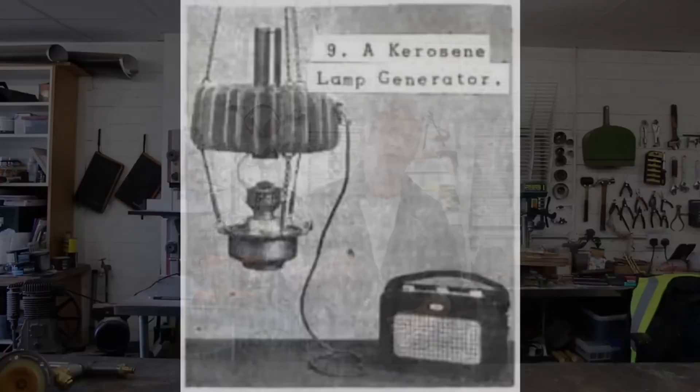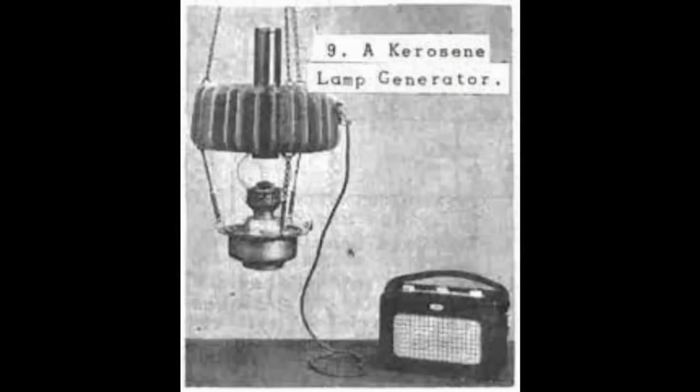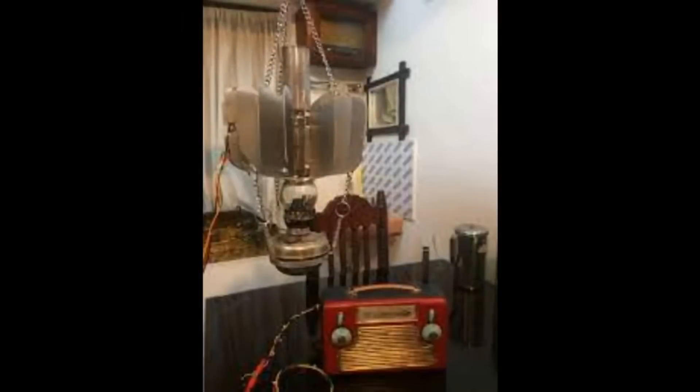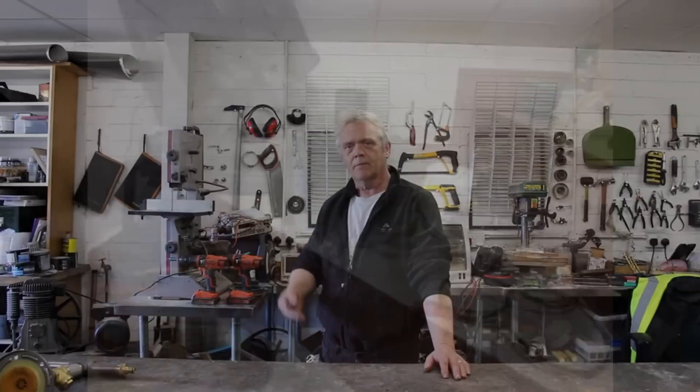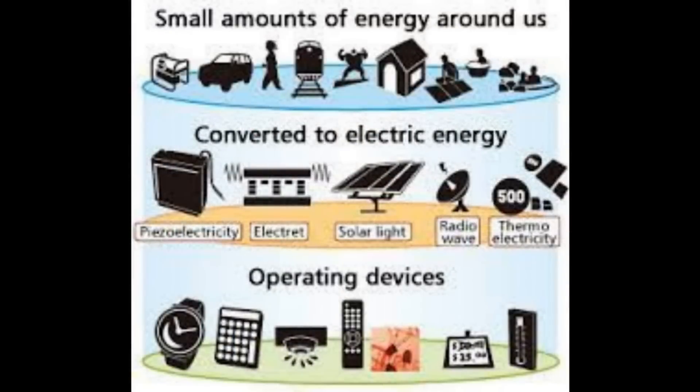Energy harvesting is about getting energy from the ambient, converting it into electricity, and using it to power something. It's been around for years - the Peltier lamp is a 1950s thing. You had an oil lamp, stuck this device on it, the lamp lit your room and the heat ran the Peltier battery so you could play radio. But it really hasn't gone very far because it's low-grade power and most things needed a lot of power.